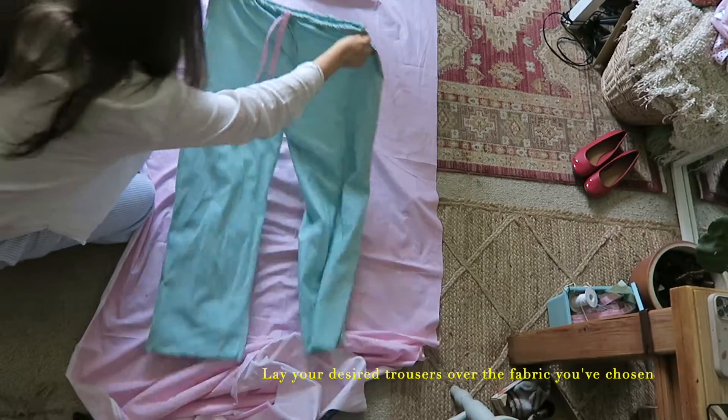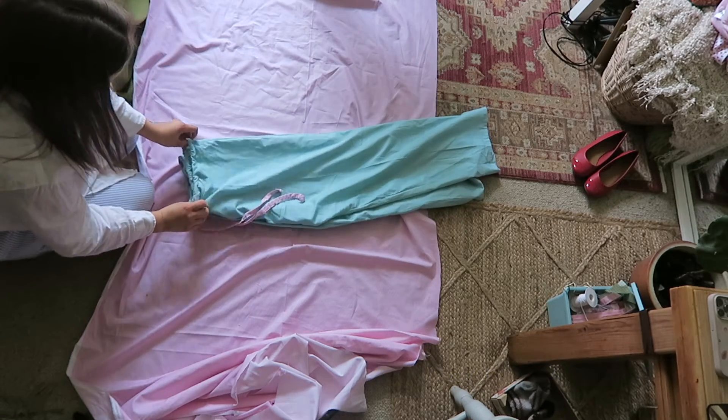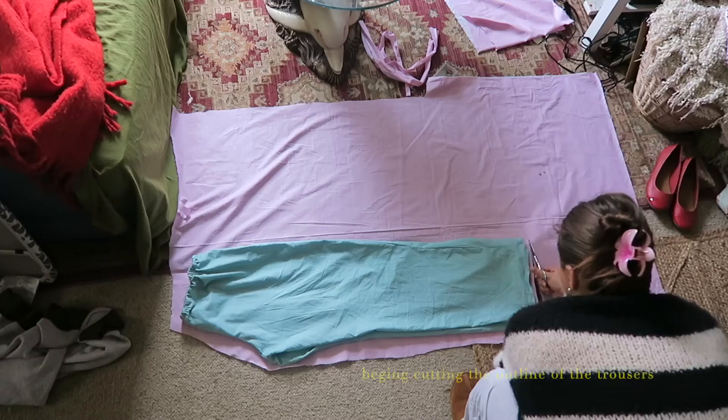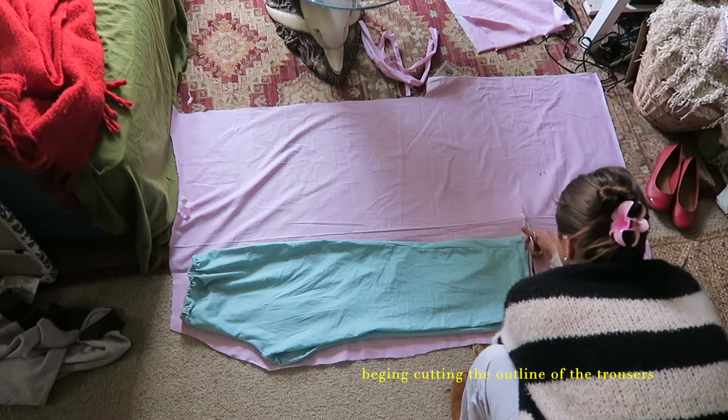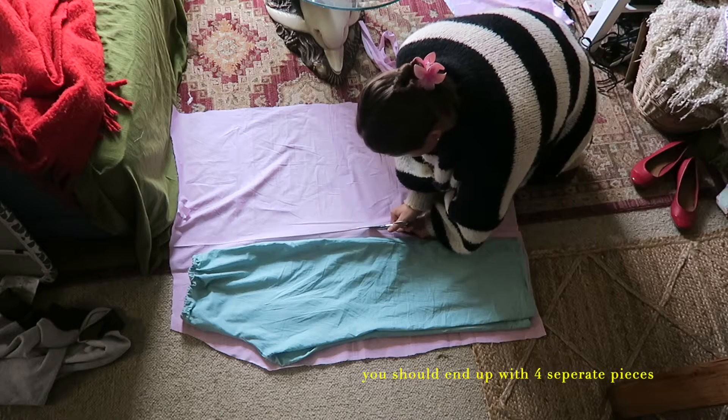To start the project off, you're going to want to lay down your desired trousers over the fabric that you've chosen. Then the next step is to begin cutting the outline of the trousers, and you do this all the way around each side, so you should end up with four separate pieces.